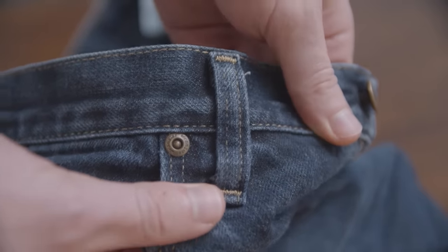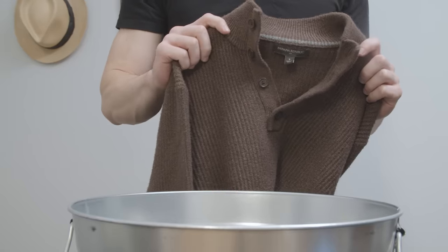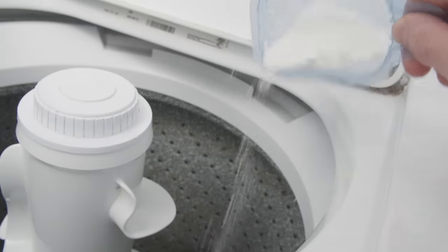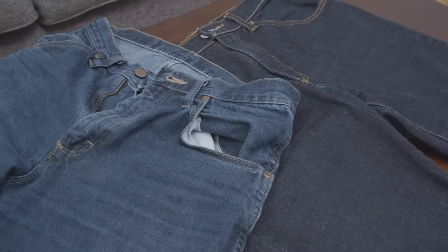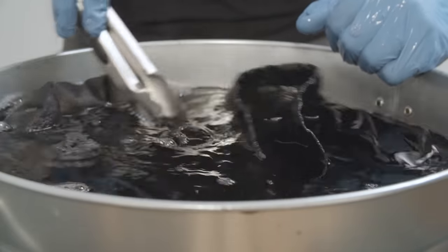This next step is really important because we don't want to damage your other clothing or dye clothing that you didn't intend to dye. You want to run these jeans through the washing machine by themselves. Wash them normally, use a mild detergent, and let them air dry. In the case that the jeans are still not as dark as you would like, you can repeat the process and darken them a bit more.